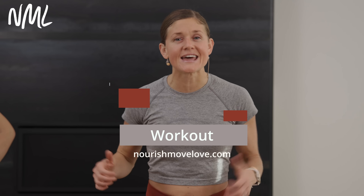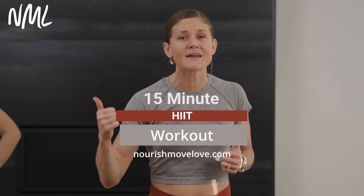Hi, I'm Lindsay Baumgren of Nourish Move Love, and this is your 15-minute HIIT, no equipment, no repeats. Before we start, hit that subscribe button, or better yet, hit that join button and become part of our YouTube community for more accountability and support.